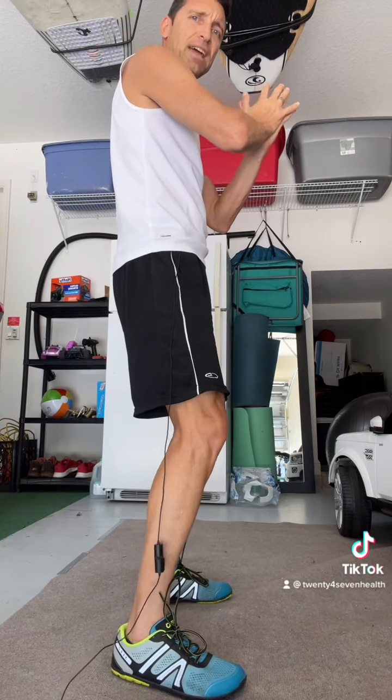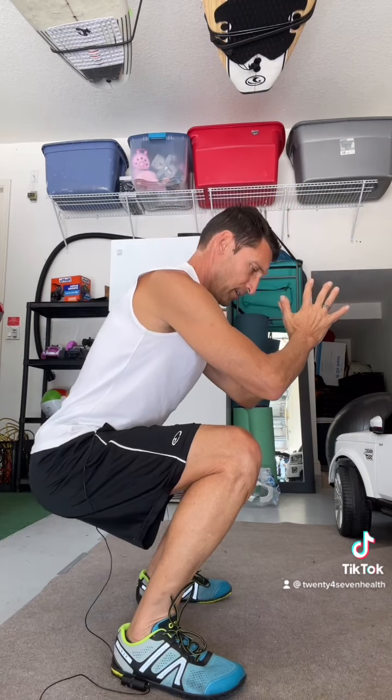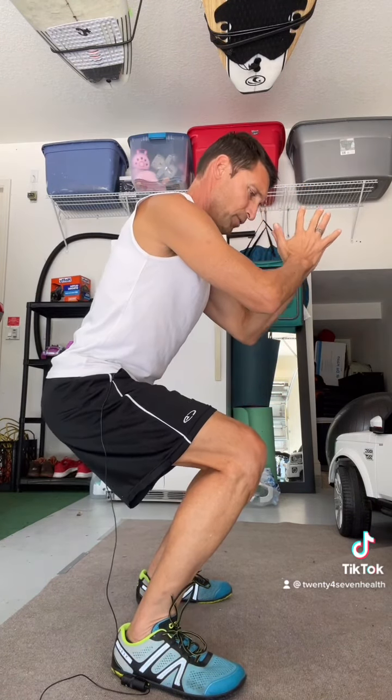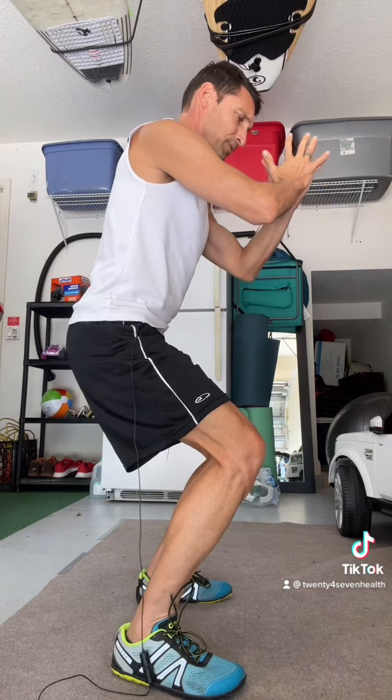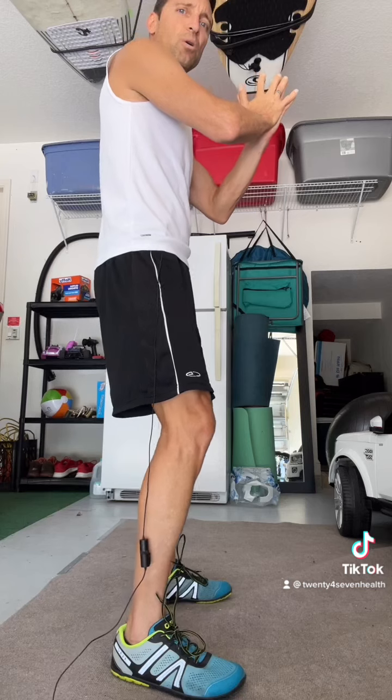The key to this is the five-count: one one-thousand, two one-thousand, three one-thousand, four one-thousand, five one-thousand — and then back up: one one-thousand, two one-thousand, three one-thousand, four one-thousand, five one-thousand. That's the key — five seconds down, five seconds up.